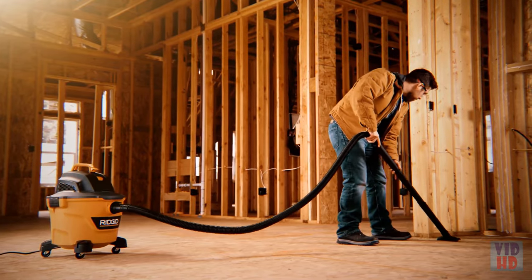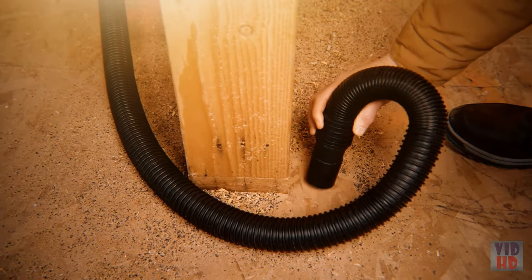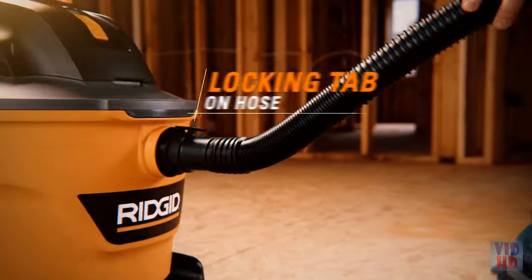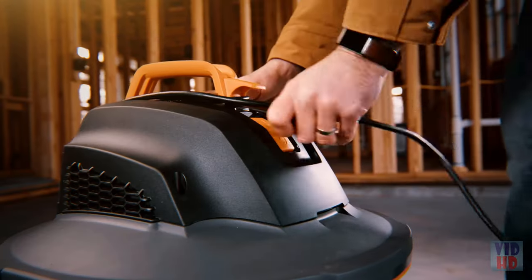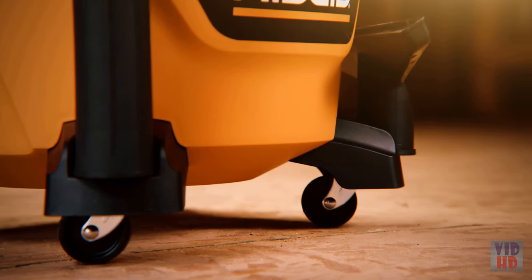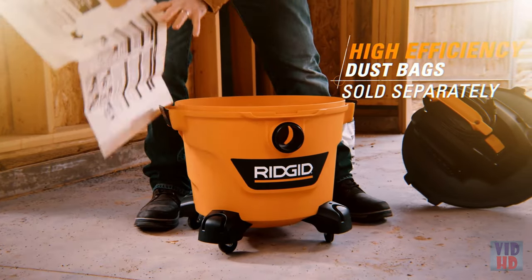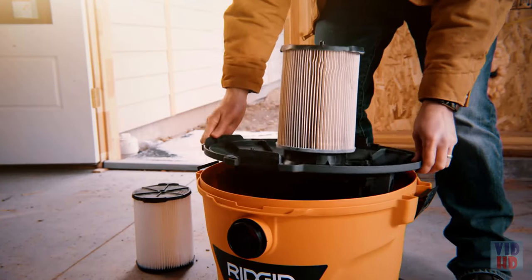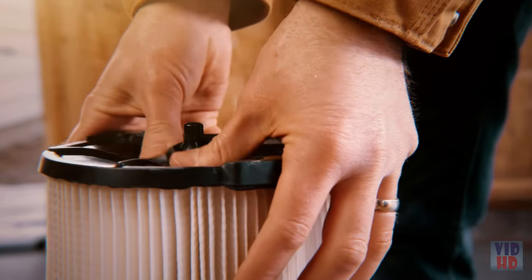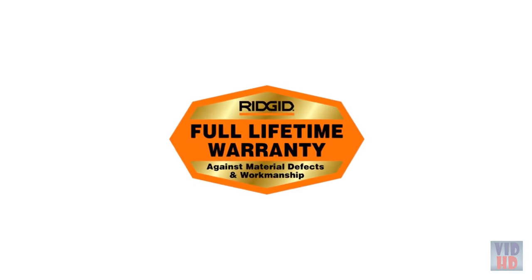The 7-foot hose has been upgraded to dual flex, giving you 180 degrees of flexibility at each end. Your hose won't crimp or collapse, and its tug-along locking feature locks to your vac so it won't pull loose during use. Built-in cord storage neatly stores the 10-foot power cord, while accessory storage keeps up to four accessories on hand. This vac also accepts high-efficiency dust bags for no-spill debris disposal. Ridgid vacs utilize our patented Quick-Lock filters that quickly snap on and off.